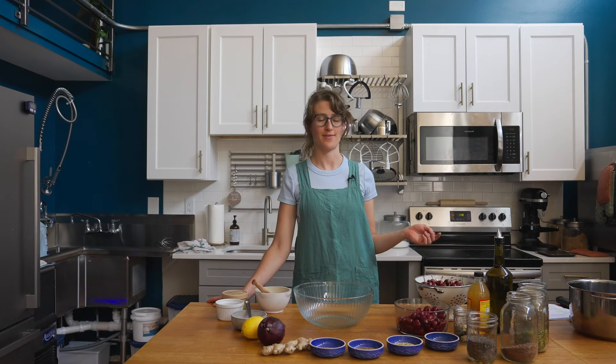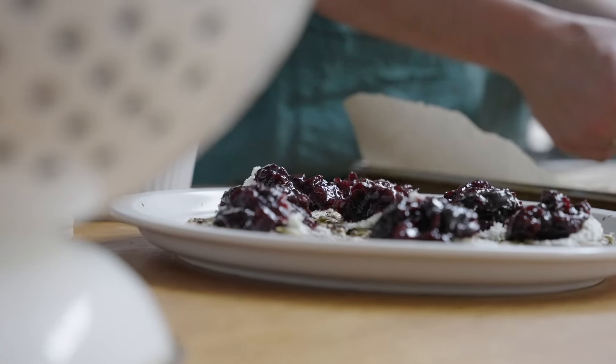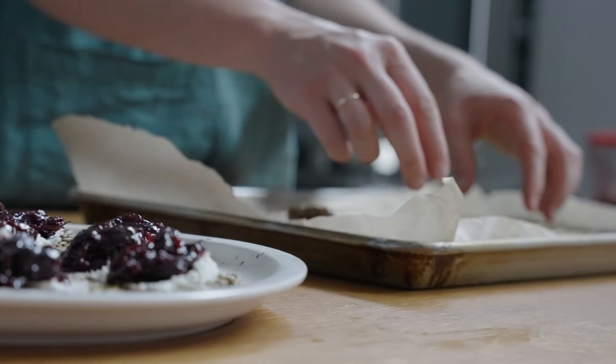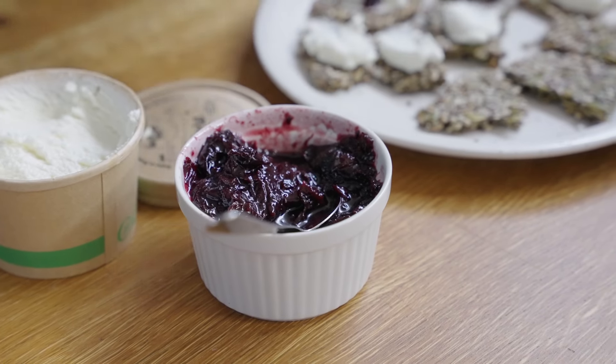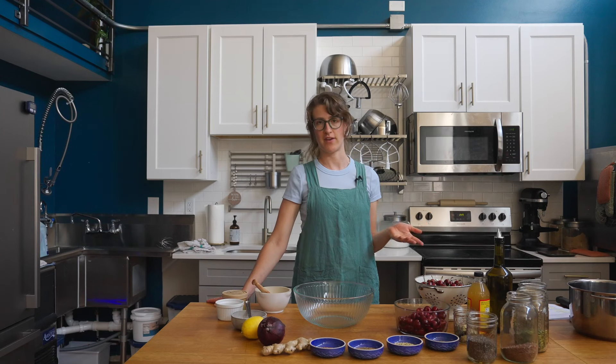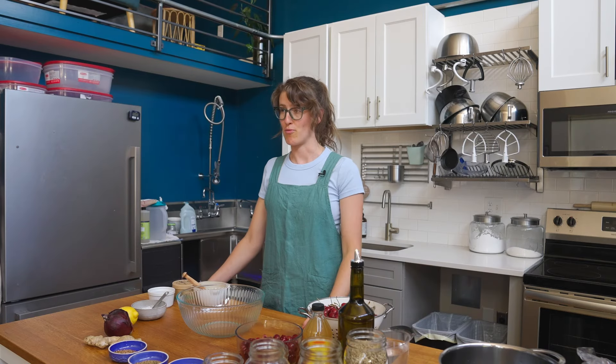So what is chutney? Chutney is a condiment from India, typically containing fruits, vinegar, sugar, and spices. It's a tangy accompaniment to a main dish — think cranberry sauce on Thanksgiving turkey. It's also a great addition to your charcuterie board.